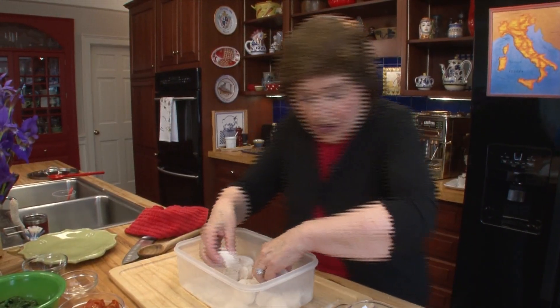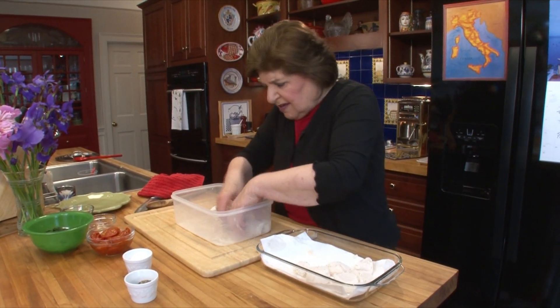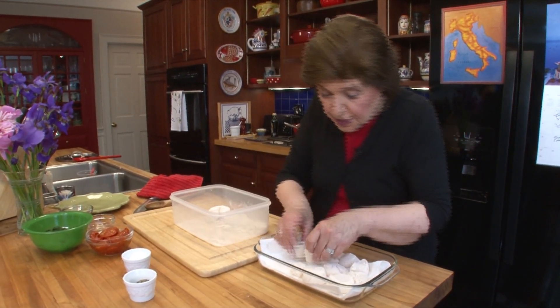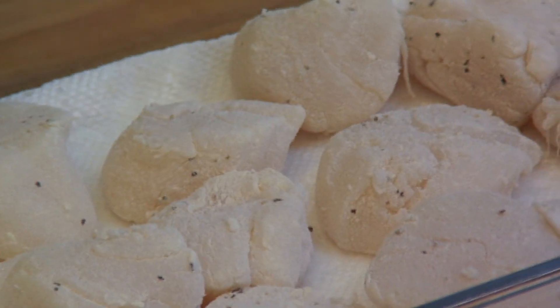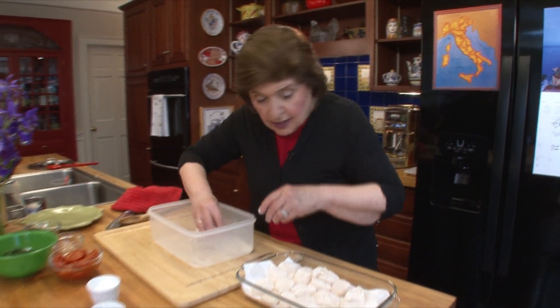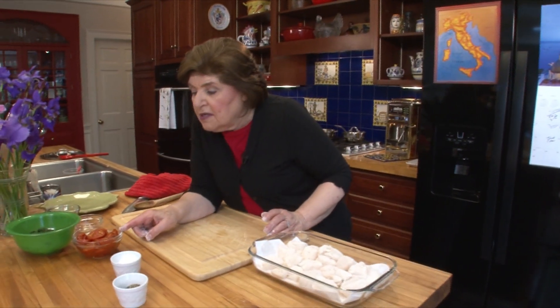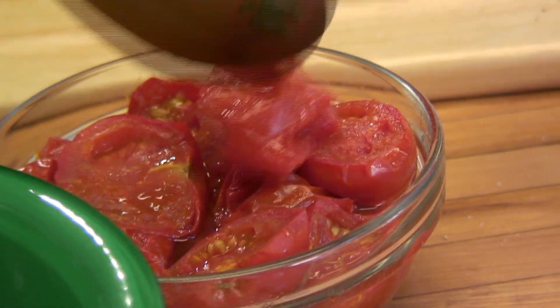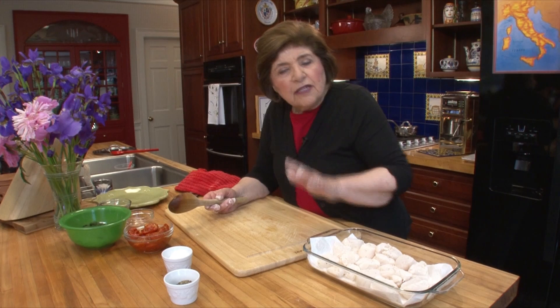I've coated the scallops in a flour mixture and put them back on the paper. They're so fresh — nice and fluffy and light, not discolored or yellow. I should also mention I've roasted some cherry tomatoes: cut them in half, tossed about a cup in olive oil, spread them on a flat baking dish, and roasted at 350°F for about 20 minutes until they collapse a little. That's going to be part of the presentation.